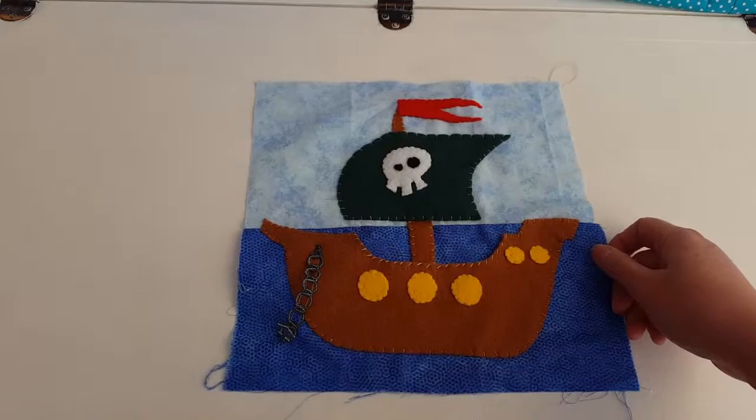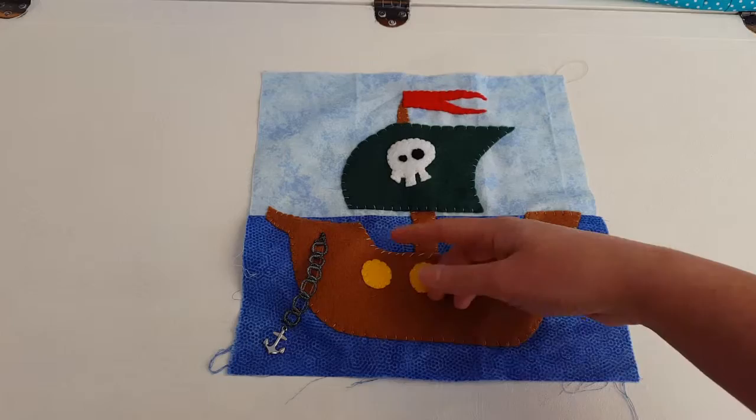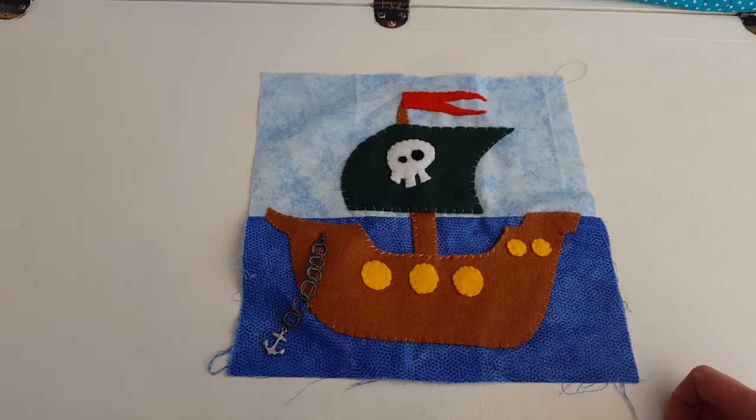Hi guys, here is what we are going to be making today. It is a pirate ship quiet book page, complete with a little anchor. This bit is like a little pocket, and in my next tutorial I am going to show you how to make little pirates that slip into this pocket — you can take out and play little games with.